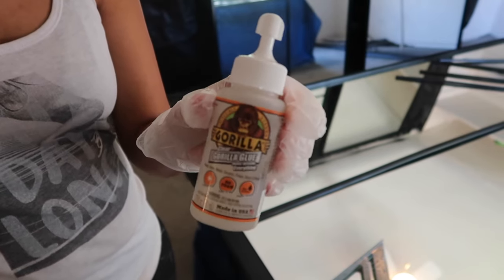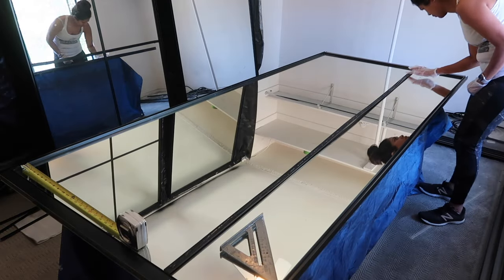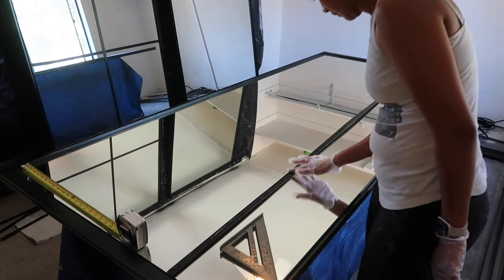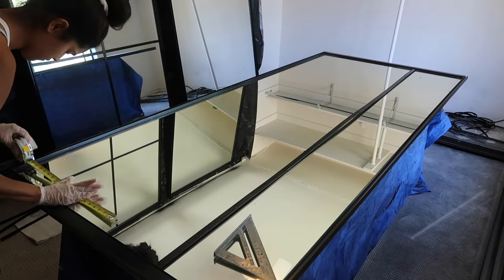I'm using clear Gorilla Glue for this project — I'll have everything linked below. I want to make sure you guys get clear glue just so that it looks really clean afterwards. You won't see any of the glue even if it bubbles on the sides.